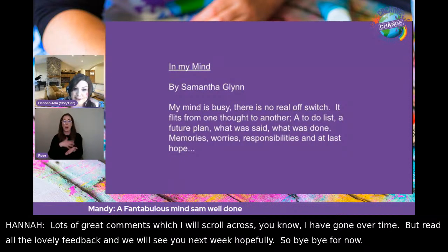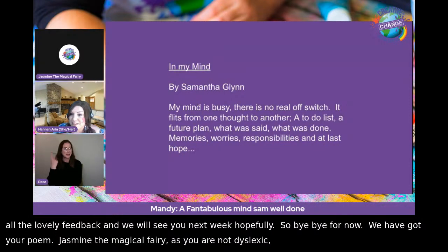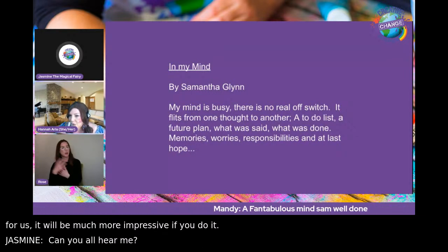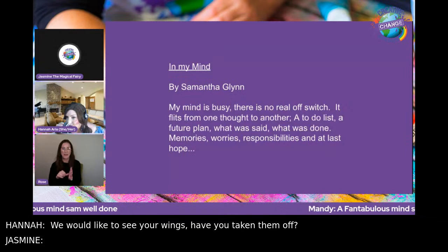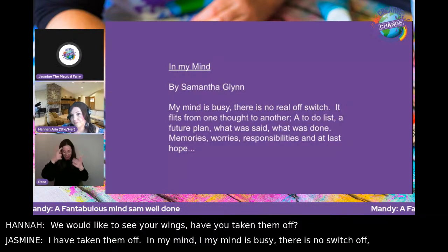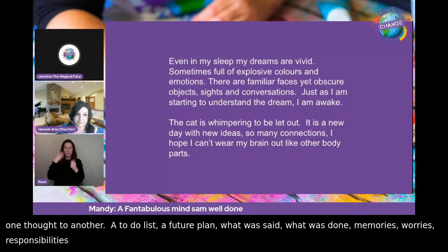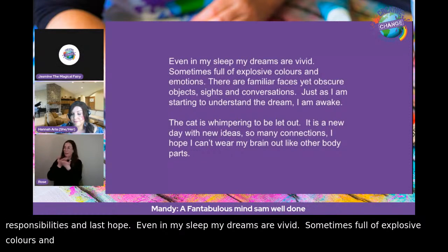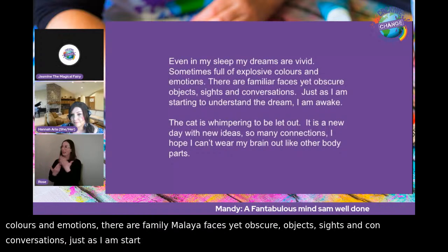Jasmine the Magical Fairy reads Sam's poem, 'In My Mind' by Samantha Glynn: 'My mind is busy. There is no real switch off. It flits from one thought to another. A to-do list, a future plan, what was said, what was done, memories, worries, responsibilities, and at last, hope. Even in my sleep, my dreams are vivid, sometimes full of explosive colours and emotions. There are familiar faces, yet obscure objects, sights and conversations. Just as I am starting to understand the dream, I am awake. The cat is whimpering to be let out. It's a new day, and with new ideas. So many connections — I hope I can't wear my brain out like my other body parts.'